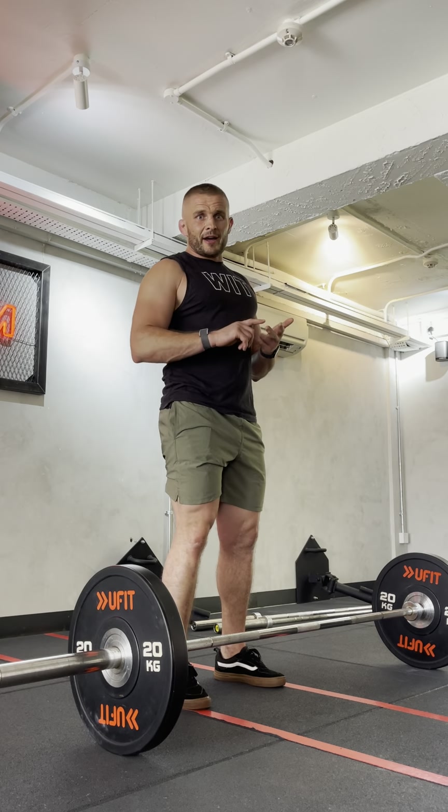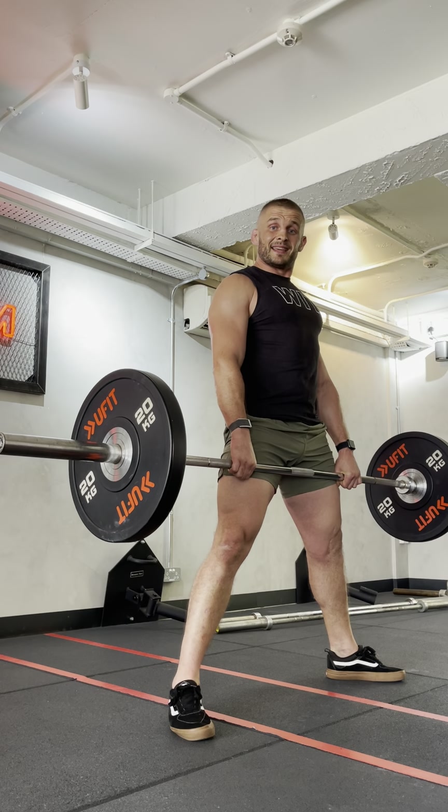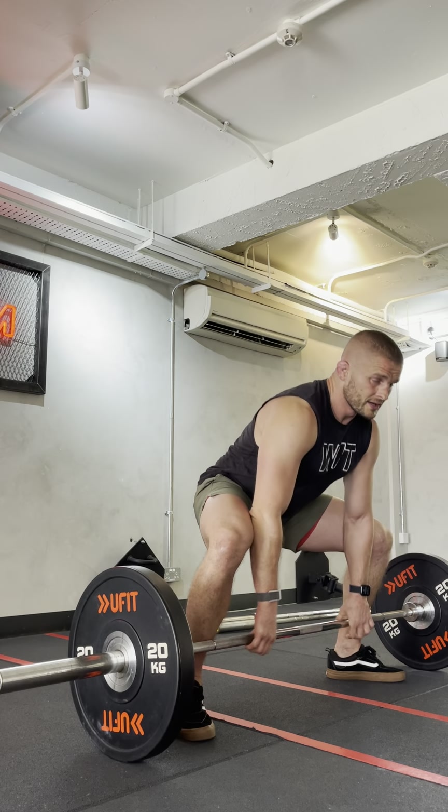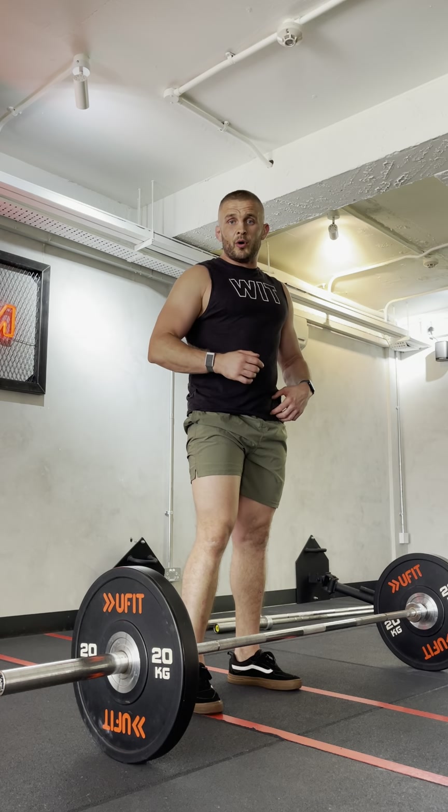One more time: knees and toes at eleven and one. I'm going to pull so everything's locked, down to the floor, breathe, brace, stand up from there. When putting the bar down in a wide position, it's exactly the same thing — hips and knees, hips, knees. In the next video I'm going to go over the hex bar deadlift as well as the rack pull.